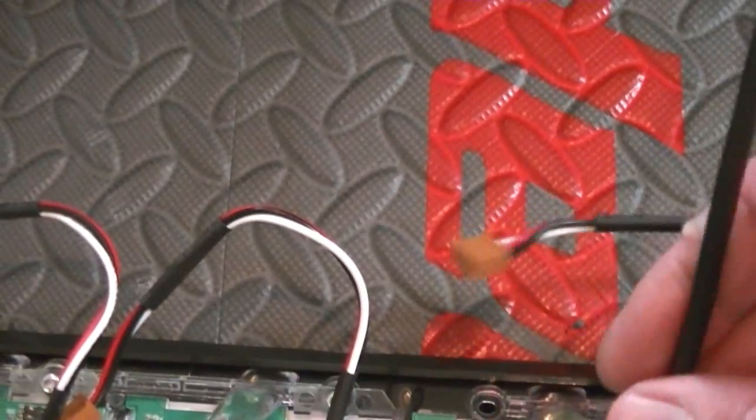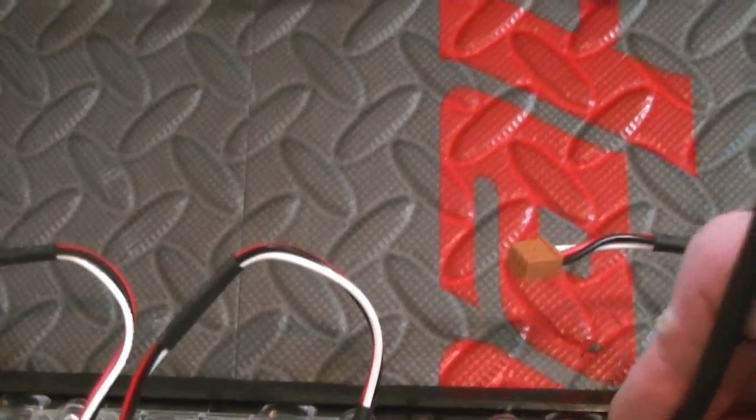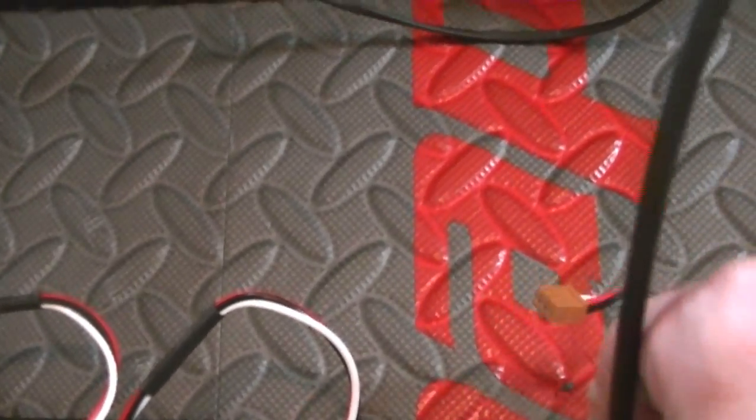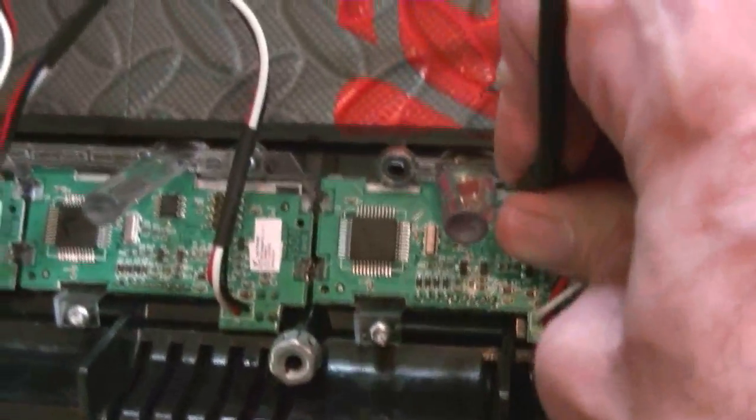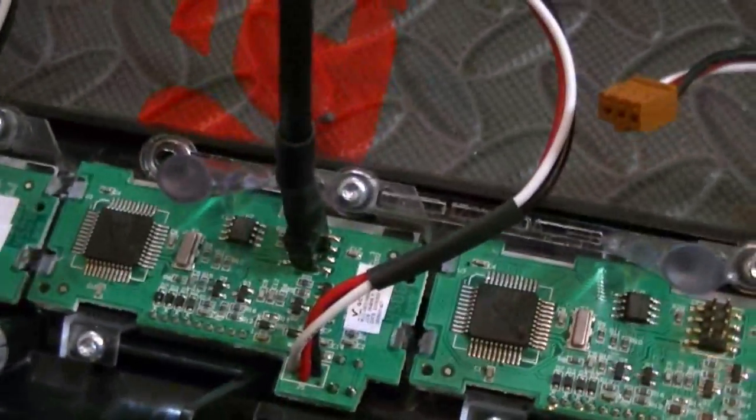I did get a VHF 5K in — real nice, it had AES-256 encryption in it. Transmits and receives like a dream; took to the programming like a duck to water. That's all you really need to do on these modules.